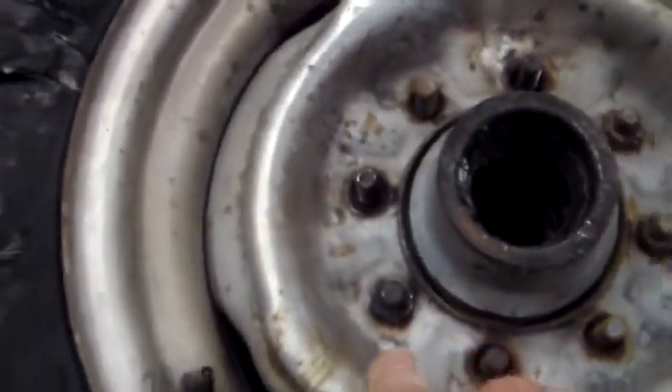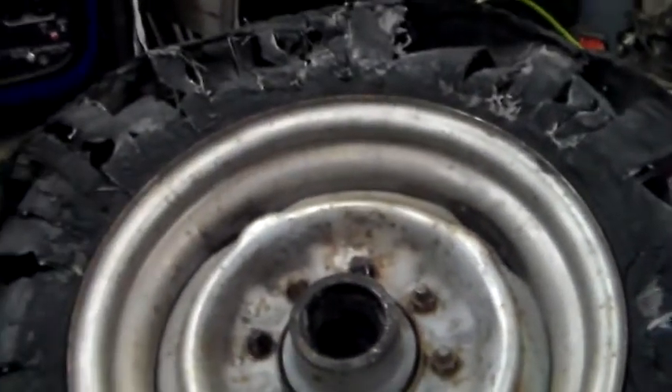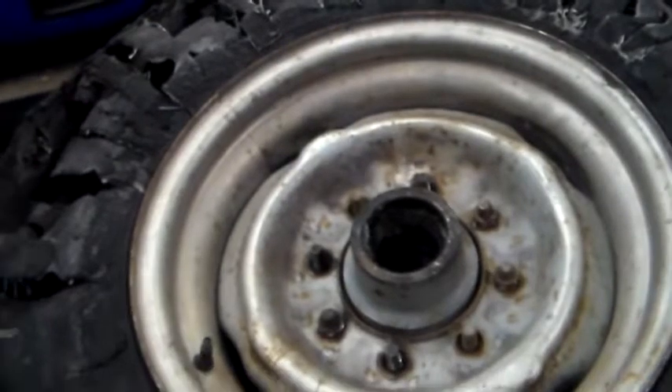This one I might be able to do with heat and the impact wrench, I don't know, we'll see. But those two are just way too messed up to do much other than try and weld a good shoulder nut on them.